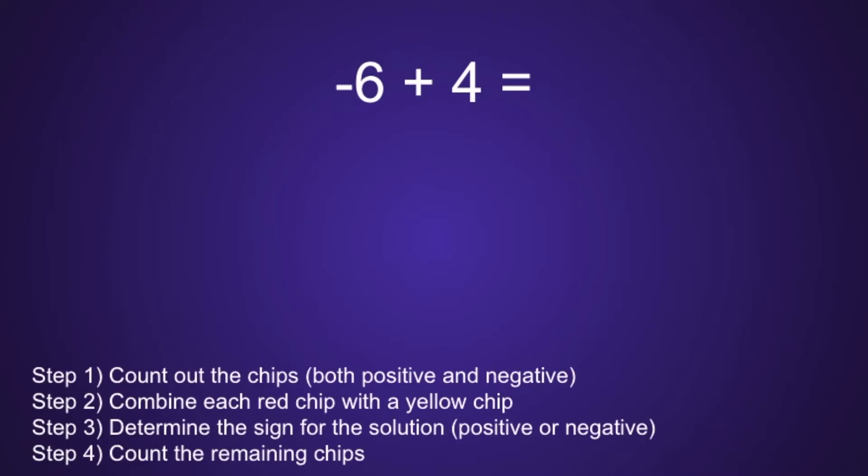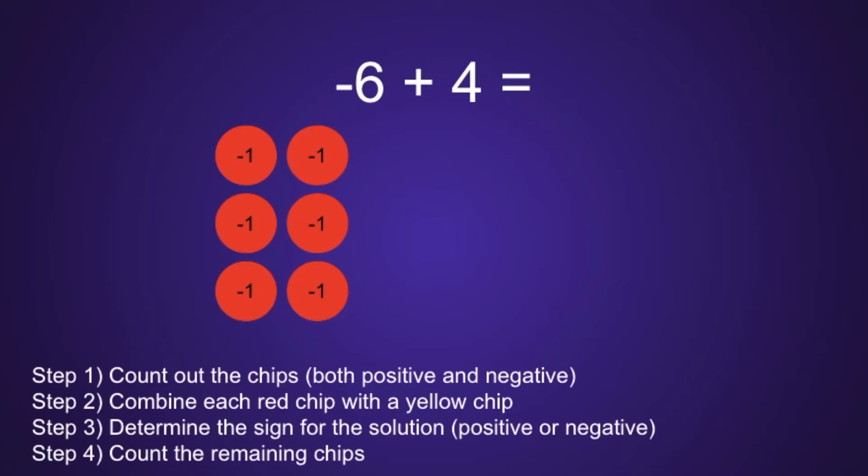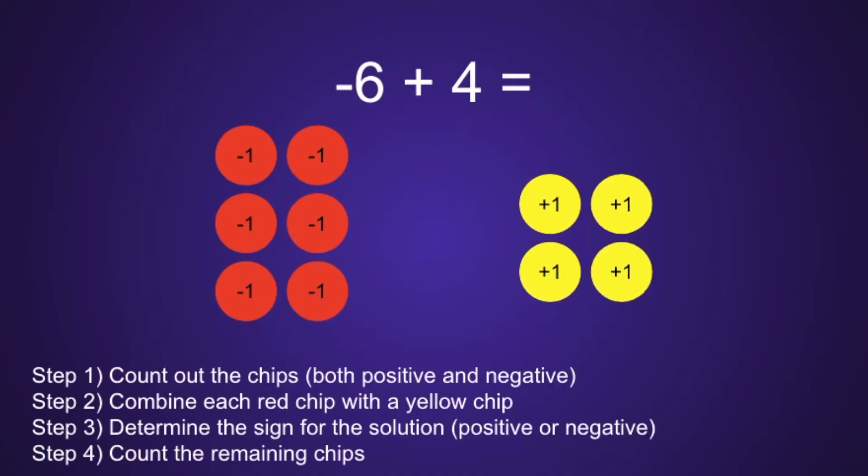Example number 1: negative 6 plus 4. Step 1 is to count out the chips, both positive and negative. Since we start with negative 6, that means we will have 6 red chips. And since we also have a positive 4, that means we will have 4 yellow chips, which moves us on to step number 2.